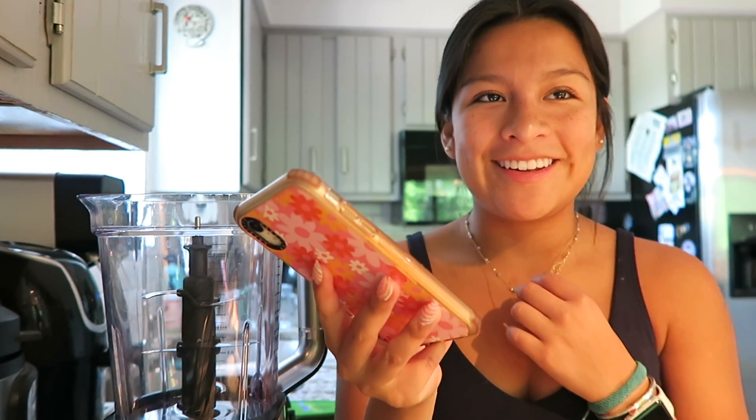I'm gonna be cutting the recipe in half. I found this recipe off of Pinterest, so I can't go back because I lost it. Whoopsies! I'm definitely cutting this in half because I'm only making it for myself, and there'll probably be some leftover so I'll just eat those tomorrow. I'm just gonna do one cup of cottage cheese.